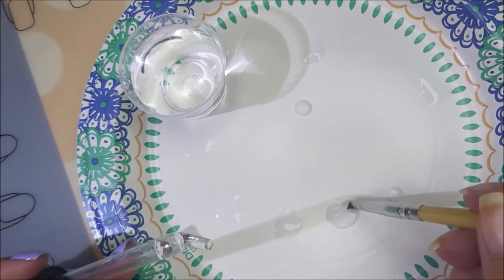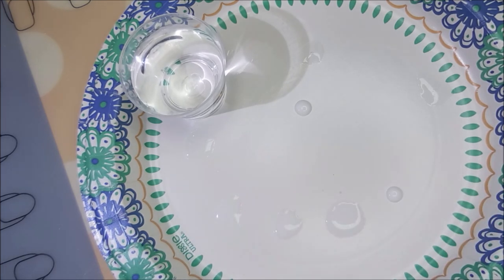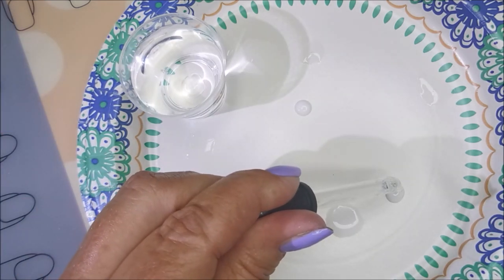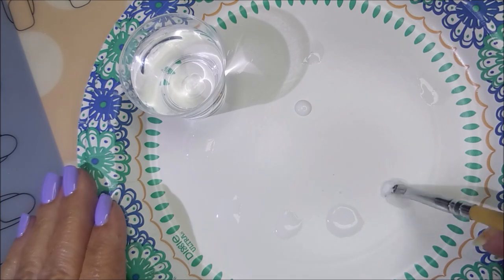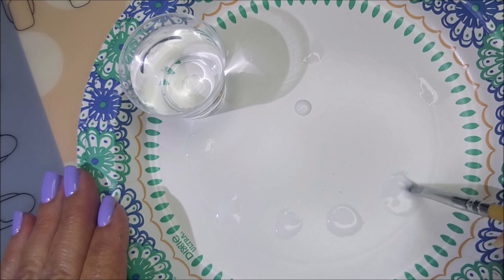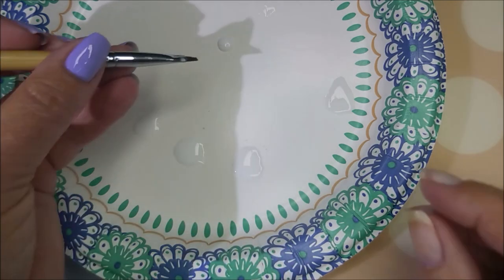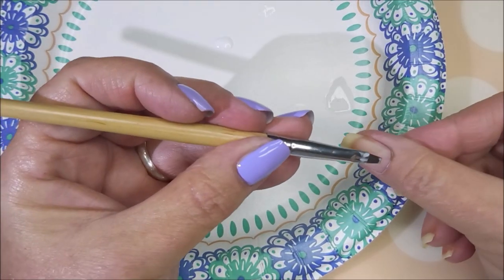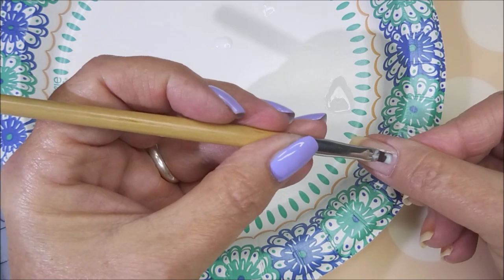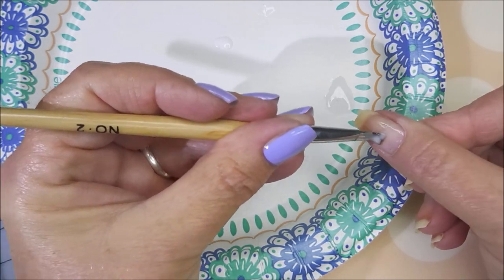I didn't want to mix up a whole bottle without knowing the ratio, so I'm testing them this way. We'll find out at the end of the video how each version peels off. I'm using a little flat brush to mix and apply them on clean nails. This is the full strength going on my thumb — straight out of the bottle — and I'm trying to apply it as smoothly and evenly as possible.